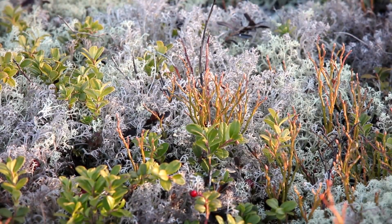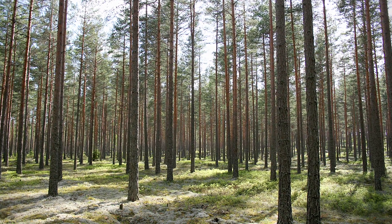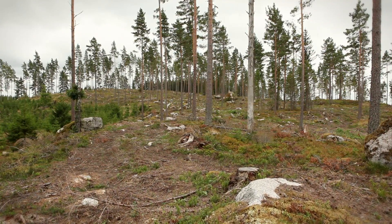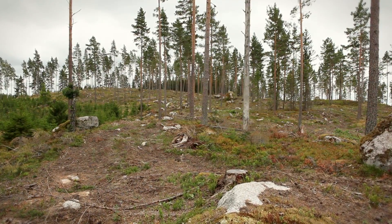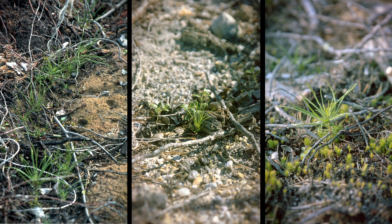Mechanized seeding has been used as a method of forest regeneration since the 1950s. The method is primarily used in pine forest areas with lean soil. Sowing is done in the spring up until the end of June, sometimes even during late fall, so late that the seeds do not start to germinate until the next growing season.